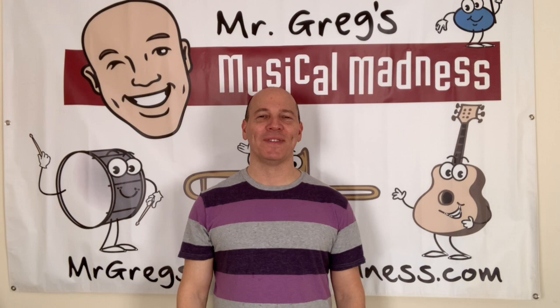Hey friends, I'm Mr. Greg. Can you say hello, Mr. Greg? Hey, I'm really excited to be here.